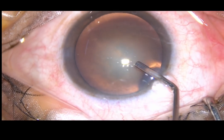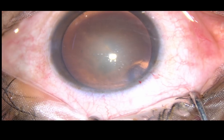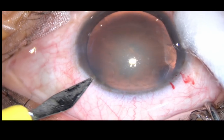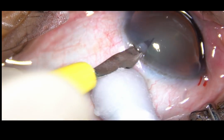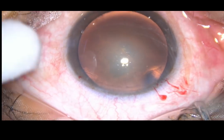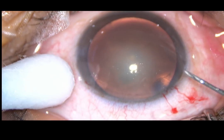This is viscoelastic substance, 2% HPMC. Now, one side port is being made on the left side of the main incision, about two and a half clock hours away. Now, capsulorhexis.